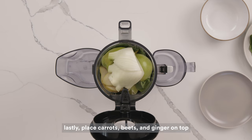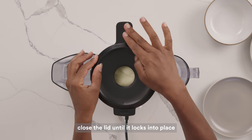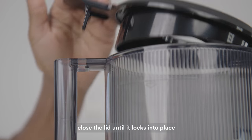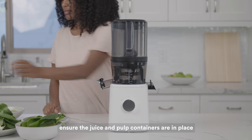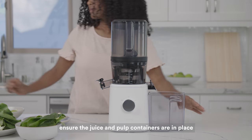When filling up the hopper, do not load past the maximum fill line. Now you can close the lid until it locks into place. The juicer has a safety sensor which will prevent the motor from turning on until the lid is closed correctly. Before beginning to juice, make sure the pulp and juice containers are in place.